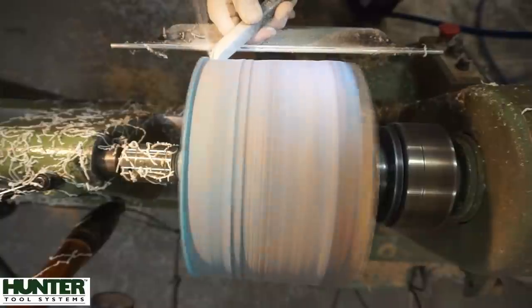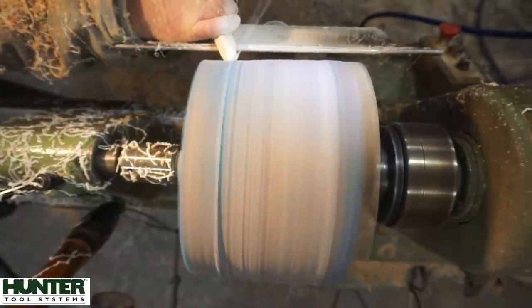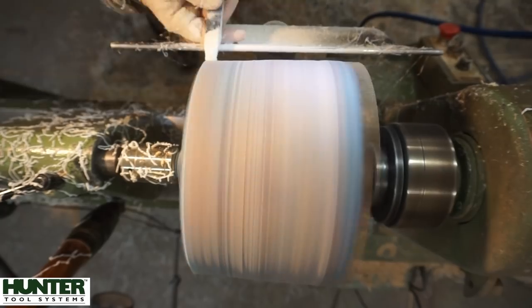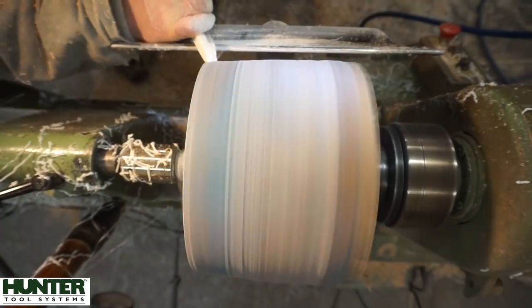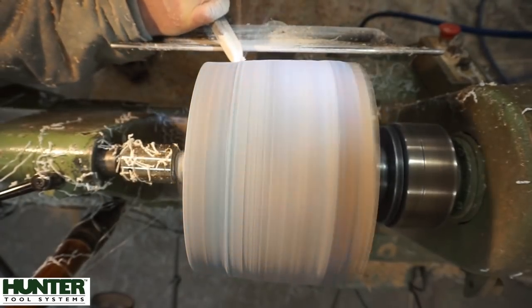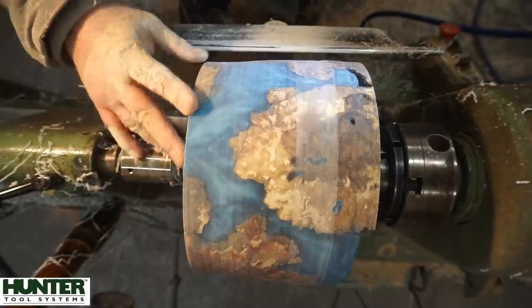When I do these castings I try to think about which end will be the top and which will be the bottom. Sometimes I deviate from that, but the piece where you see the voids is going to be the top, and the very bottom is on the tailstock side of the lathe.